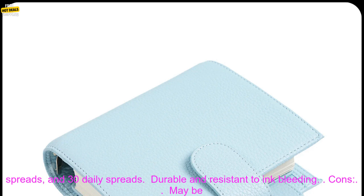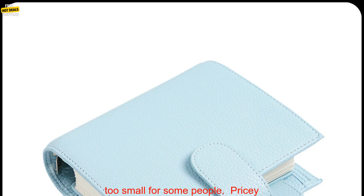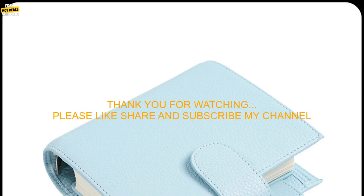Pros: High-quality materials. Compact size. 12 monthly tabs. 52 weekly spreads. 30 daily spreads. Durable and resistant to ink bleeding.